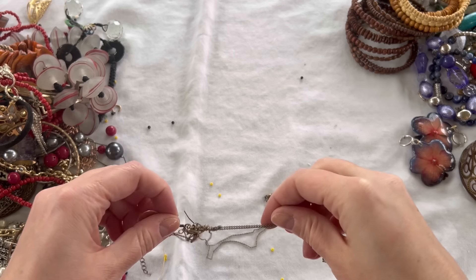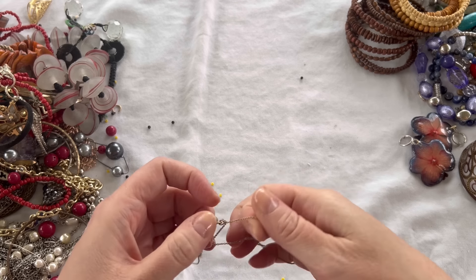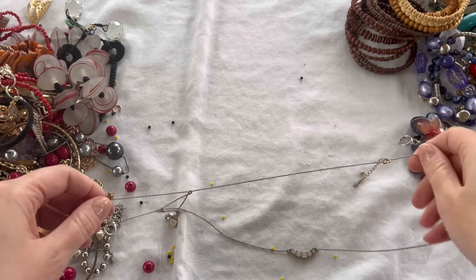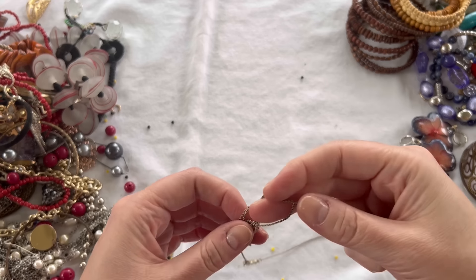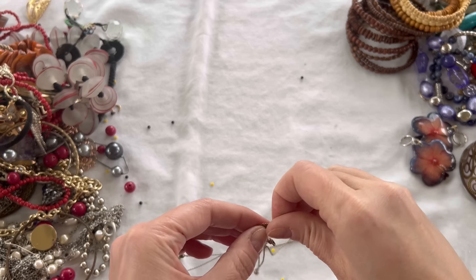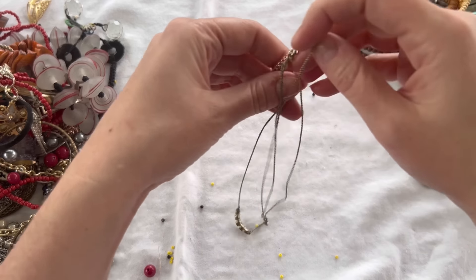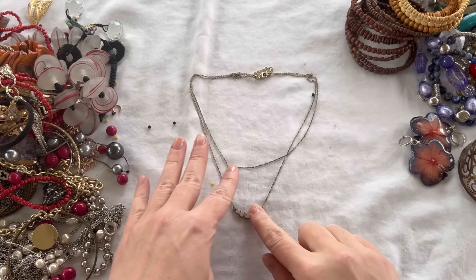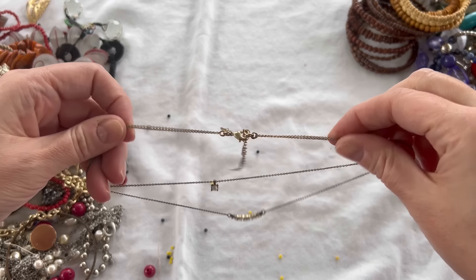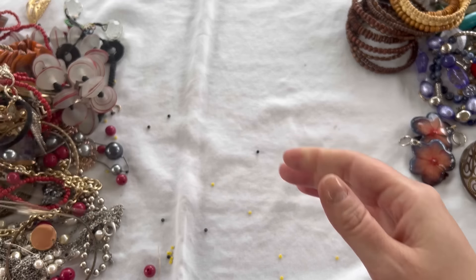We have a dainty chain necklace here tangled with another one — one of them is Banana Republic. Let me see if I can get that untangled. This Banana Republic necklace does show quite a bit of discoloration and wear, but it is pretty — a two-tone dainty necklace. You will see some discoloration on the chain, so on that one we'll just do $1 if anybody is interested.